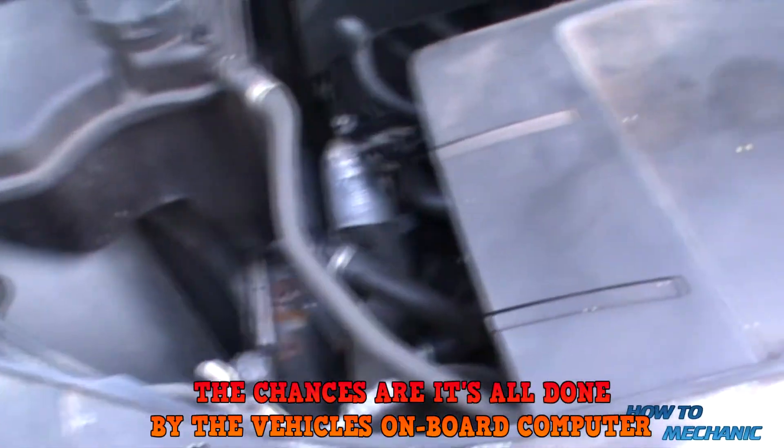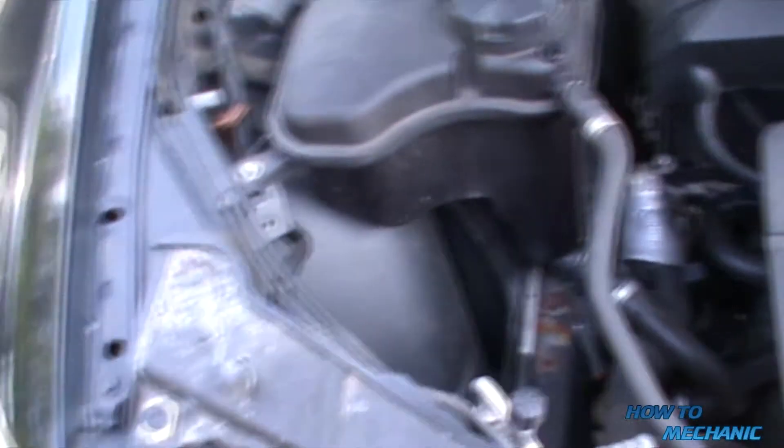Welcome to How To Mechanic. If you need to check the oil in a BMW 318i, you can't find an oil dipstick anywhere around the engine bay. It's all done electronically, so you'll need to go back inside the car and then start the engine.